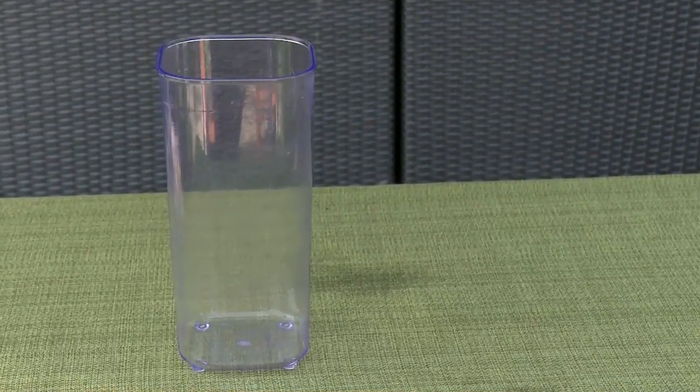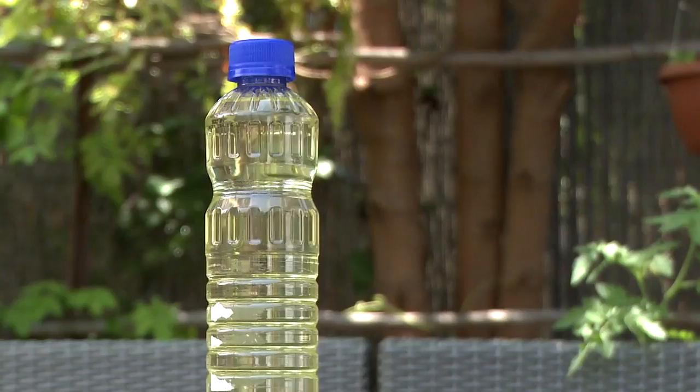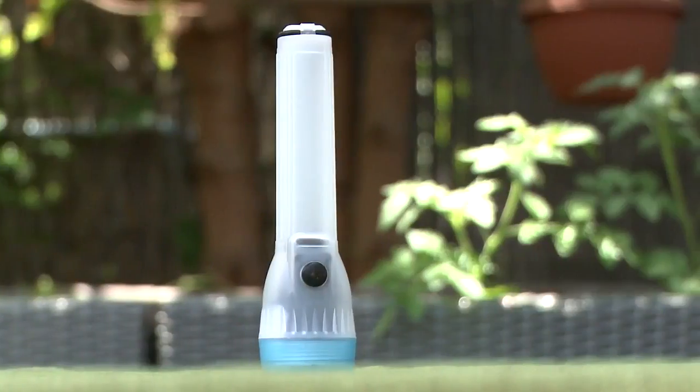To make your own homemade lava lamp you will need a clear glass jar or cup, water, food coloring, vegetable oil, salt, and a flashlight.